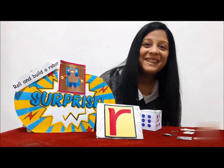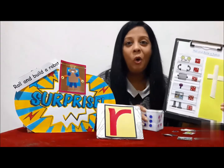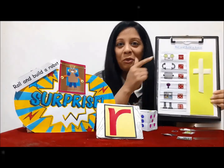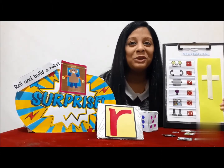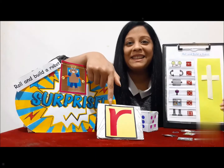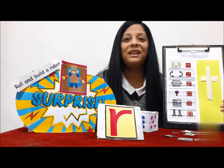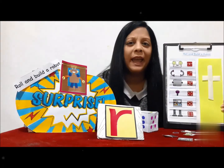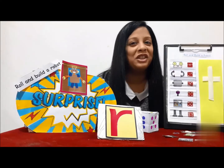Hey there! It's time for your surprise activity. Today's surprise is Roll and Build Your Robot. This week we are learning a new sound — the R sound. R for robot! So I thought, why not play a game where we build a robot? It's going to be fun and engaging.